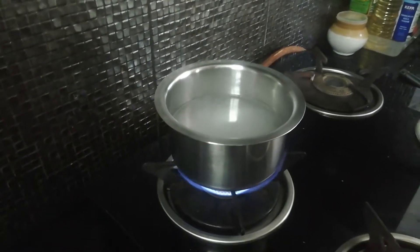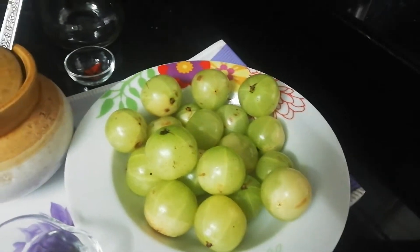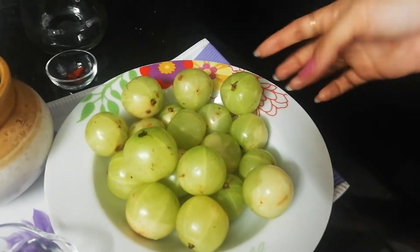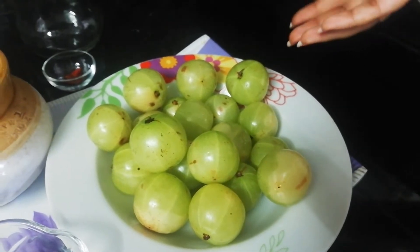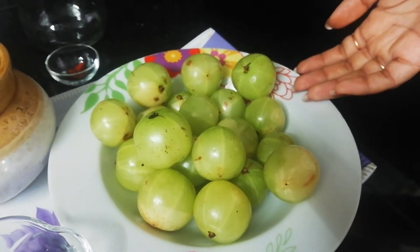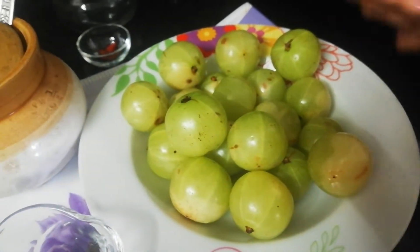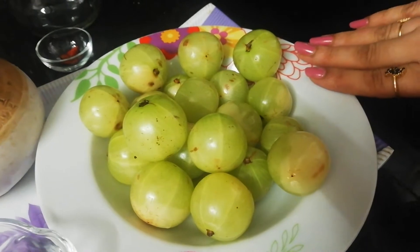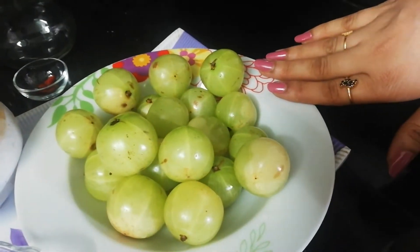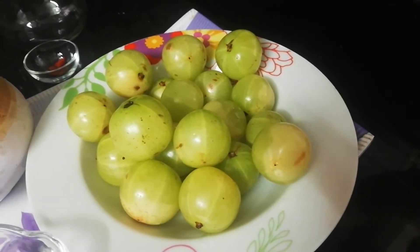The ingredient we need is fresh gooseberry, which is rich in vitamin C and has high nutritional value. It is rich in antioxidants, good for your heart, skin, and hair. It's a superfood and very good for diabetic people — highly nutritious, protects your brain and all your body parts.